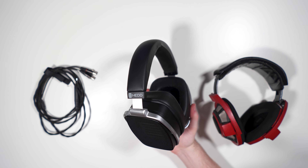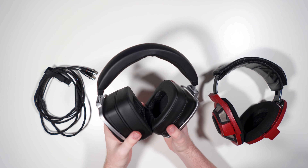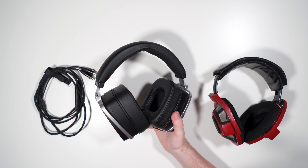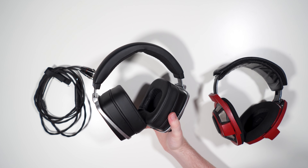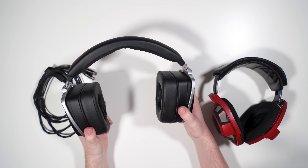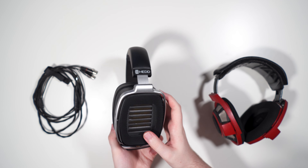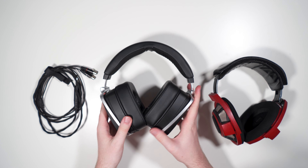On top of that, these are quite heavy — roughly what an LCD-4 weighs — but there's no suspension band and the headband padding isn't sufficient. I get a hot spot on my head very quickly, around 20 to 30 minutes at best. The headphone is also quite wide and the weight hangs very far off the side of your head with pretty poor weight distribution. Overall I find it very uncomfortable.